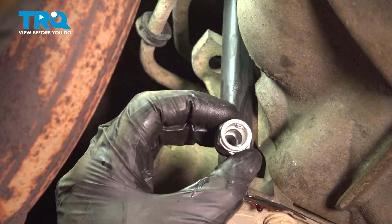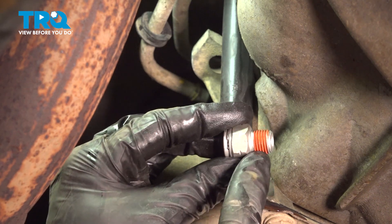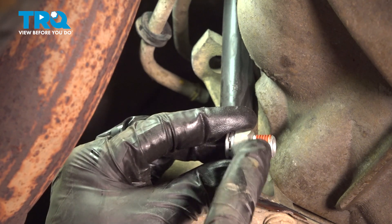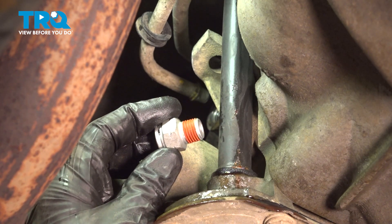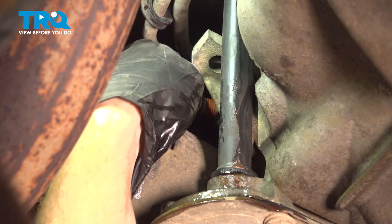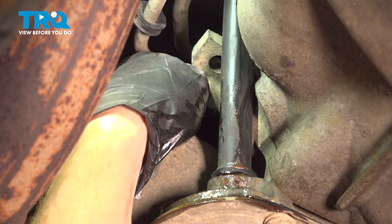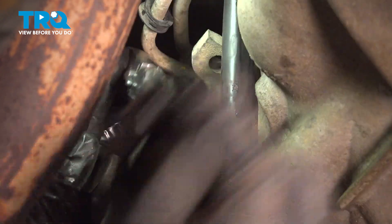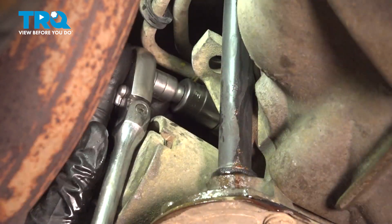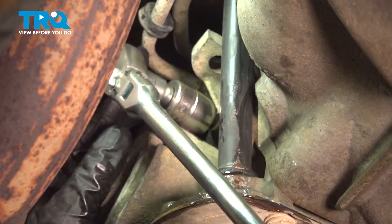Now we can get ready for the installation of our brand new transmission line connector. You'll find that you already have the thread sealant in place. Go ahead and take this and screw it all the way down to the transmission until it's bottomed out, then give it a little extra to make sure it's nice and tight.